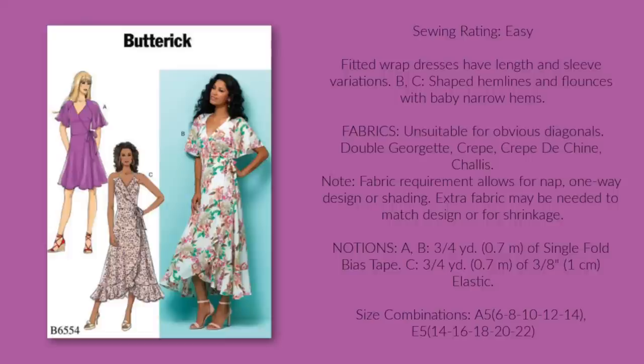I have made Butterick 6554 before, and I really love it. I made version C, but I really love B in this instance. That little cape would be darling on Easter Sunday. You'd most likely be carrying a little handbag that day so you wouldn't have to worry about the flounce getting in the way too much. A is great too, but I'd lengthen the hem to just below the knee.